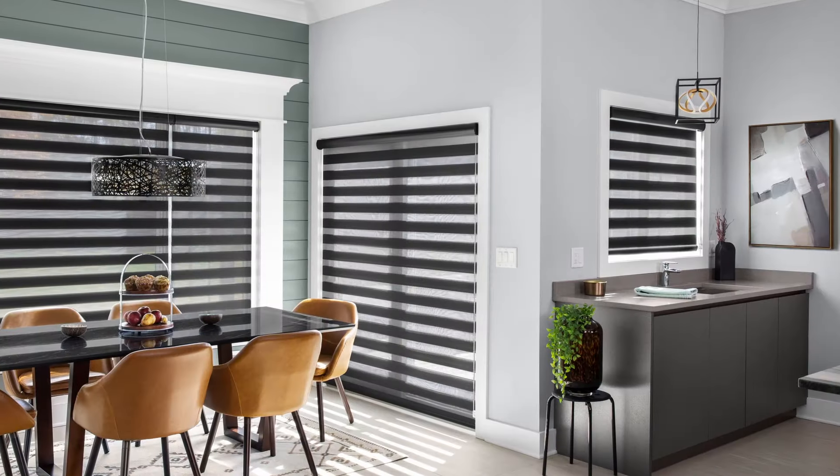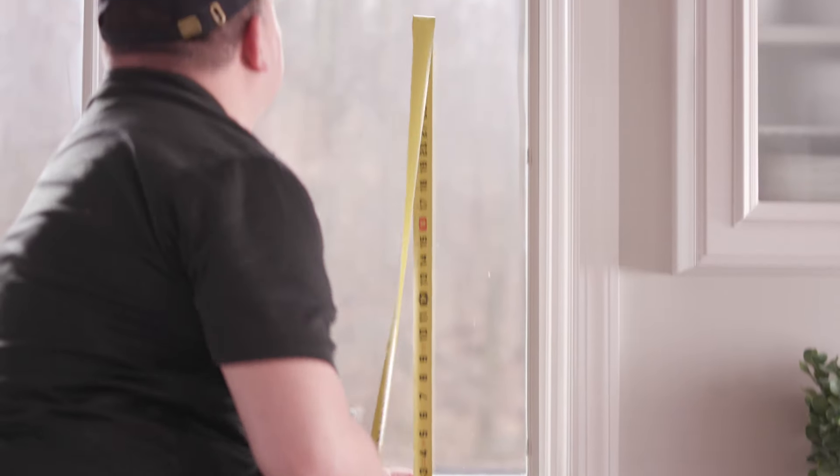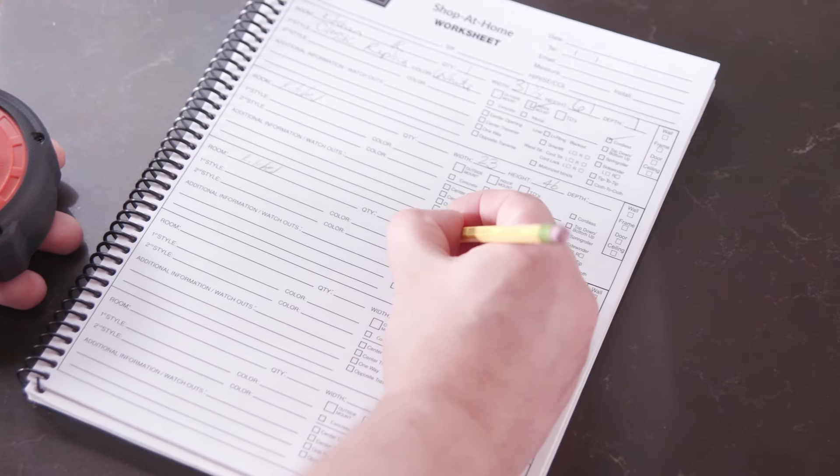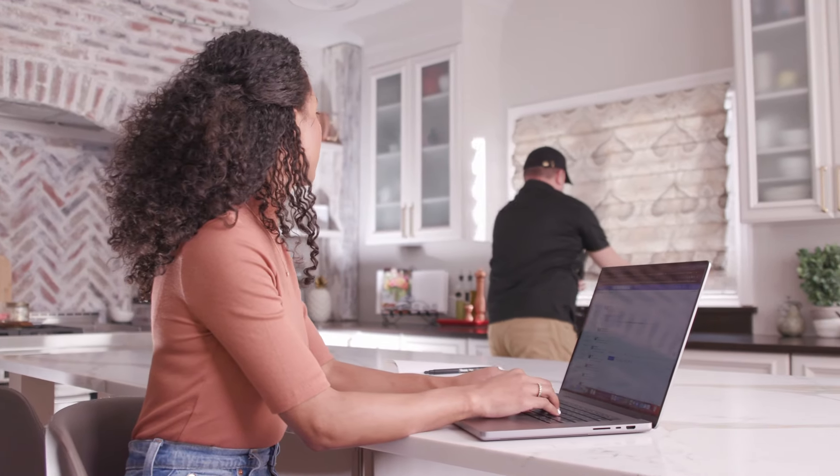When choosing either mount style, be aware that light gaps will occur. This also depends on the style, placement of your shade, and the width of your molding. When in doubt, take advantage of our measure and installation services. This will take all the stress away and help you achieve the perfect look.